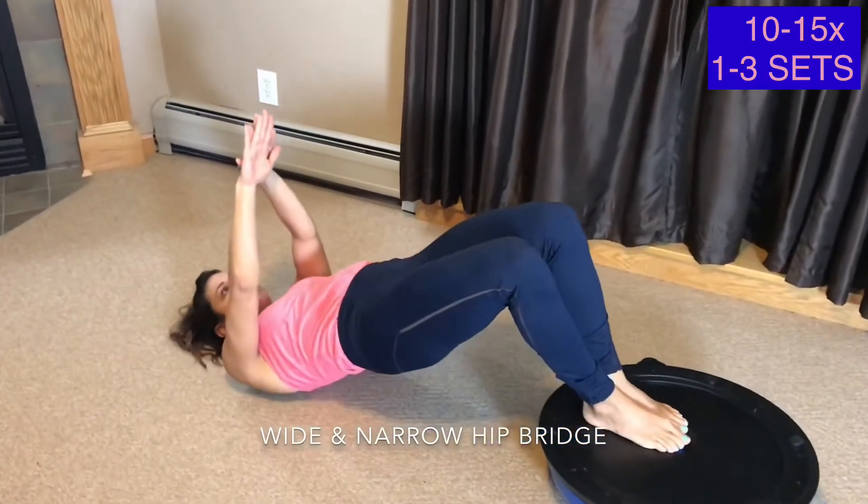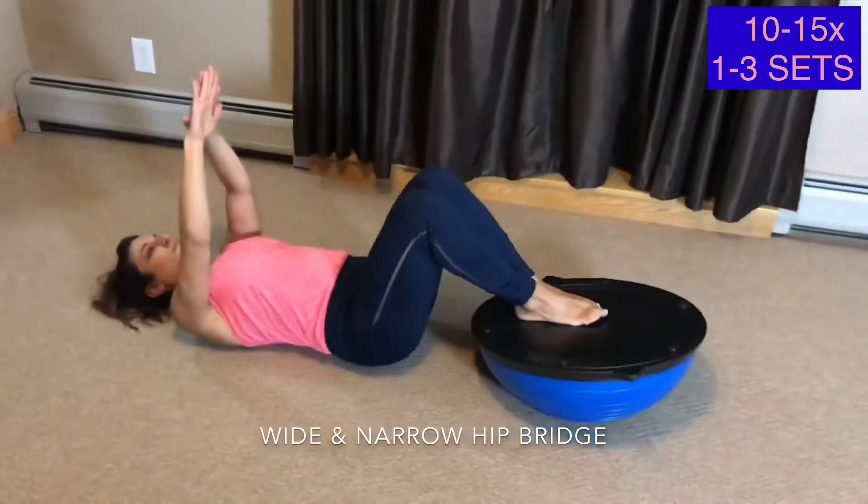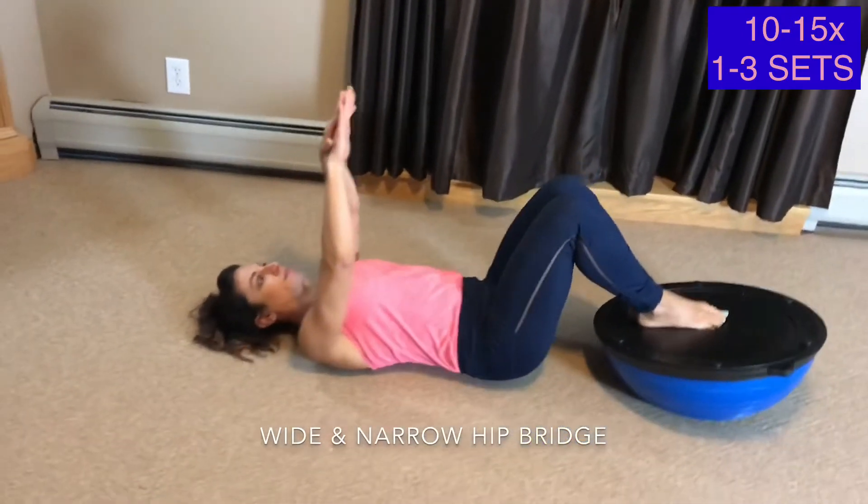My hands are also off the floor to make it more challenging on the core. You want to tuck your pelvis in and tighten your abs throughout this move.